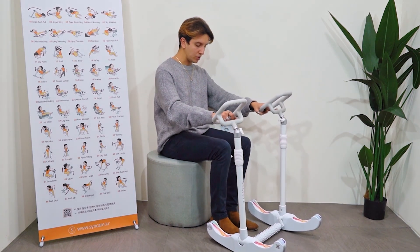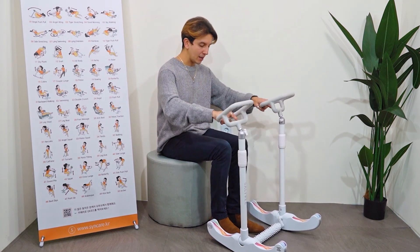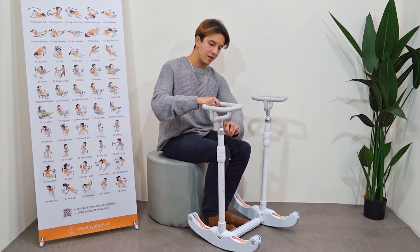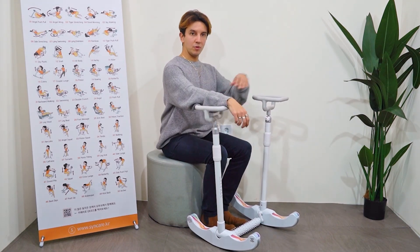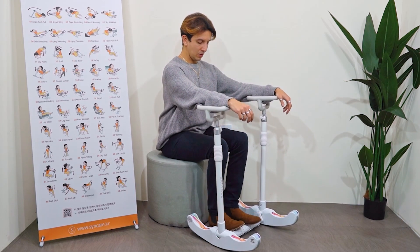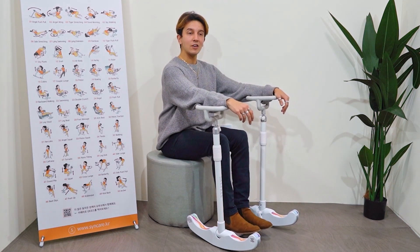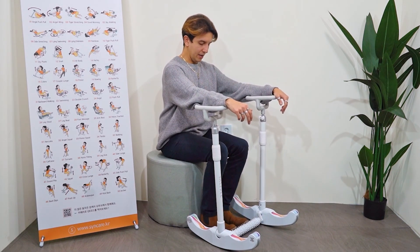Another use is foot massage. You're watching TV and you want to relax — what you do is adjust this one up here so it doesn't move, and then maybe put your arm here, sit straight, and you can massage your foot. You can do both feet while you're watching TV and relaxing.